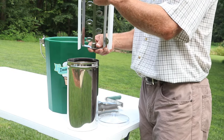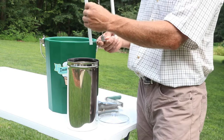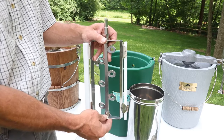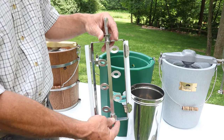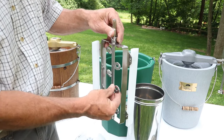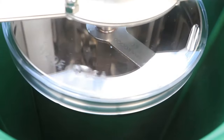Inside the can you'll find a stainless steel dasher — not nickel-plated, not cast aluminum, but stainless steel — with poly scraper blades. It also supports a triple-action design, so as the can rotates one direction, the dasher rotates counterclockwise, and the center rotates clockwise, giving you a triple folding action on your ice cream as it creates a creamy texture.